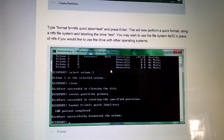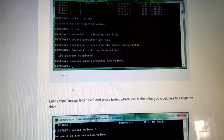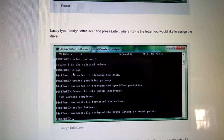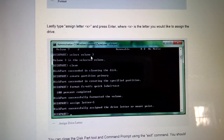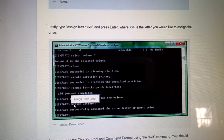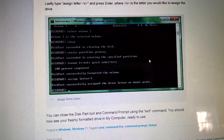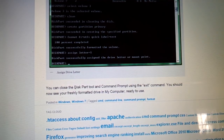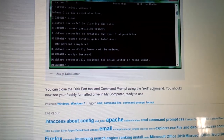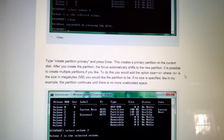Now if you just have a regular desktop computer, you probably won't have this problem — but for laptops, this seems to be a new issue that's coming up. It's been causing me a lot of headaches. From here you're going to assign the letter — type 'assign letter=x.' That's where you assign the drive. Then close the diskpart tool by typing 'exit.' Your hard drive is then ready to use.